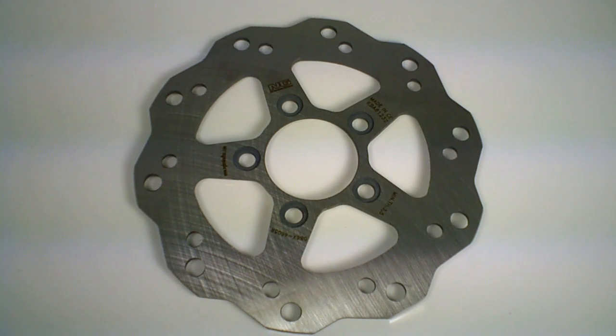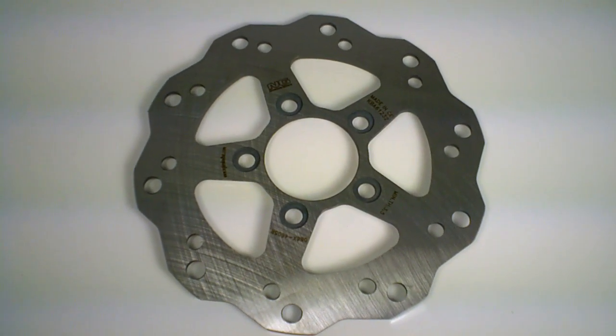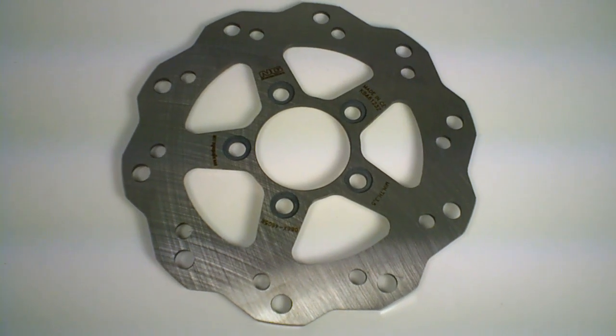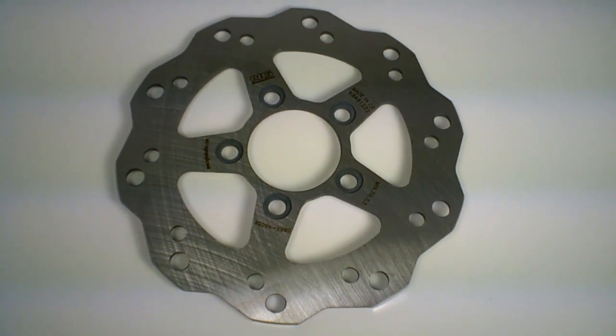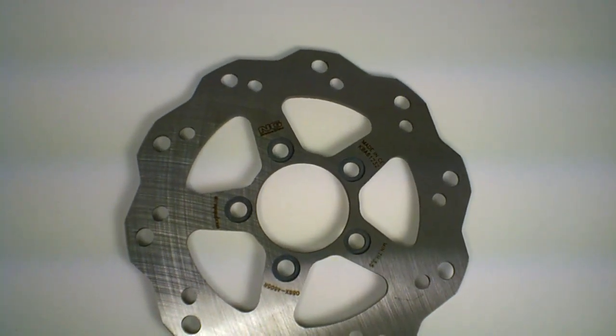NG disc brakes have been around for 40 years. They make some of the top disc brakes in the world for the racers in Europe. This is a real factory — they don't private label stuff, they manufacture it. It's a high quality steel manufactured to their specs, and it's going to pimp out your Kymco scooter.